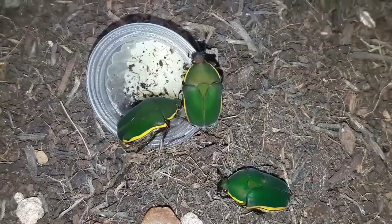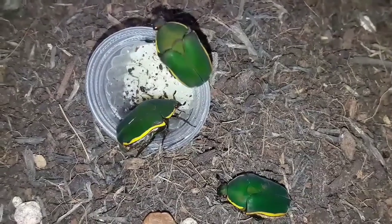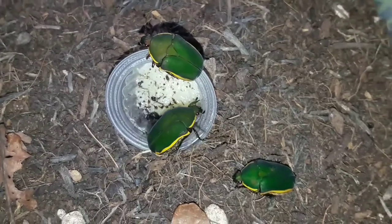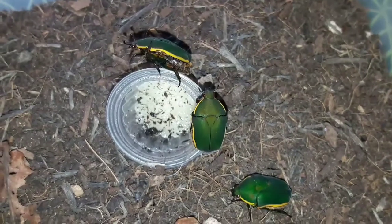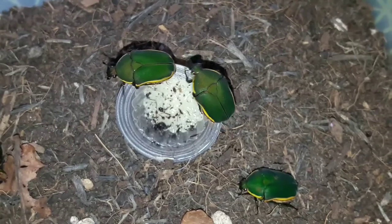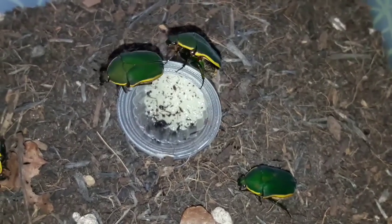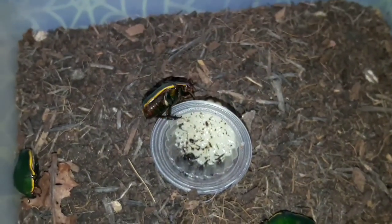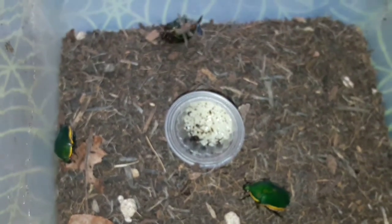These guys are starting to become slightly more common in captivity — we are breeding them more often now. This is my second generation of adults from grubs that I bought a few years ago, and they are doing very well. They do require slightly different conditions to the common Sun beetle; the larvae actually need slightly more wood in the substrate compared to others, and they take slightly longer to mature as well.